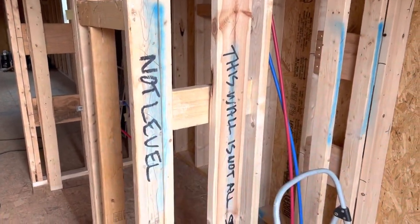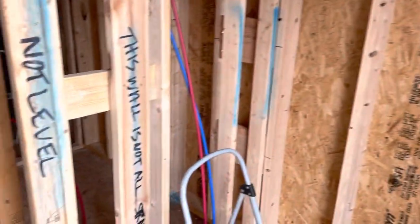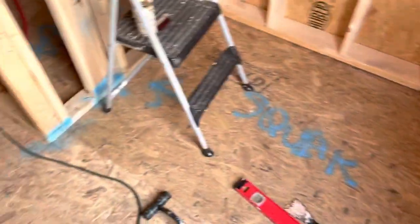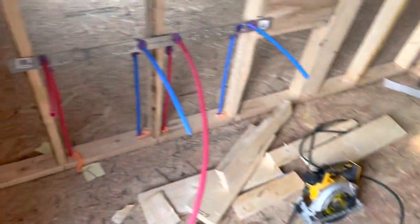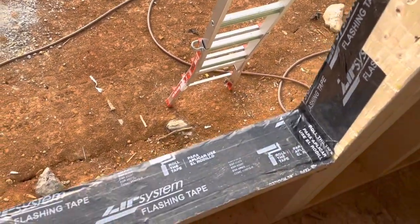These notes here are from the foreman that was brought in to help get stuff done. He marked a bunch of stuff. I already started pulling for them. Alright, we're getting there.